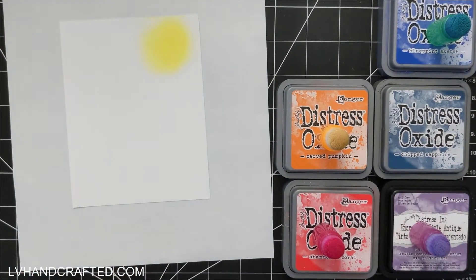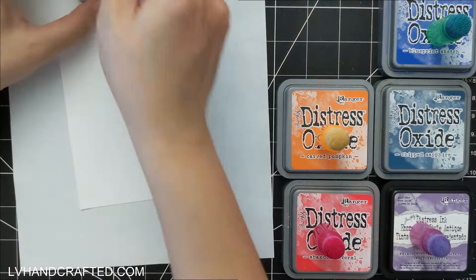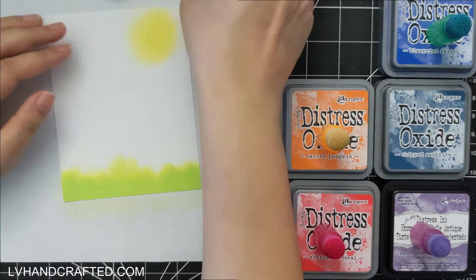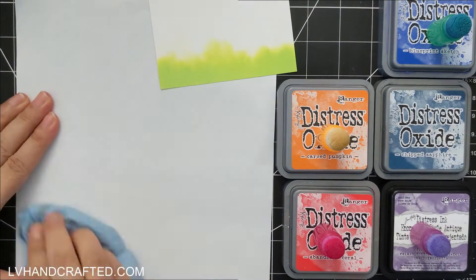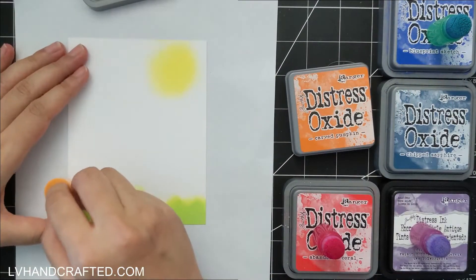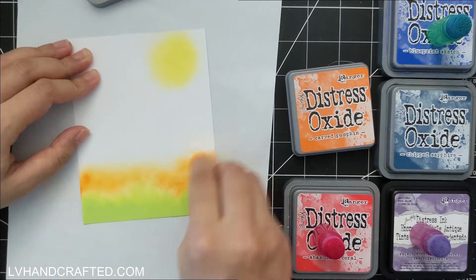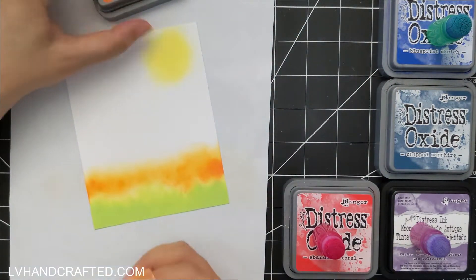I'm starting with a little bit of Squeezed Lemonade for the moon in my night sky, so I've blocked that out first so I don't accidentally ink over it with my darker colors. Then for the front, I'm working my way from the bottom up. At the bottom I'm starting with Twisted Citron for a bit of grass, then I've got Carved Pumpkin — the night sky is going to be a little more of a sunset, so this is closest to the horizon.